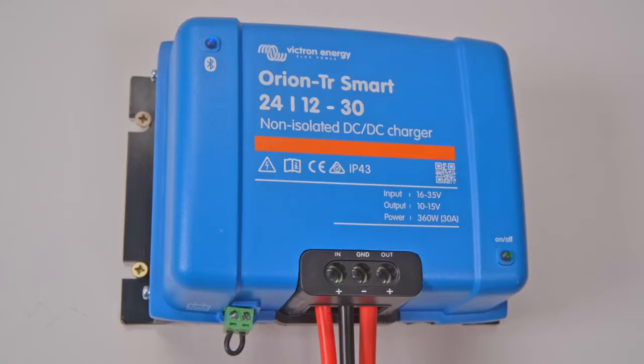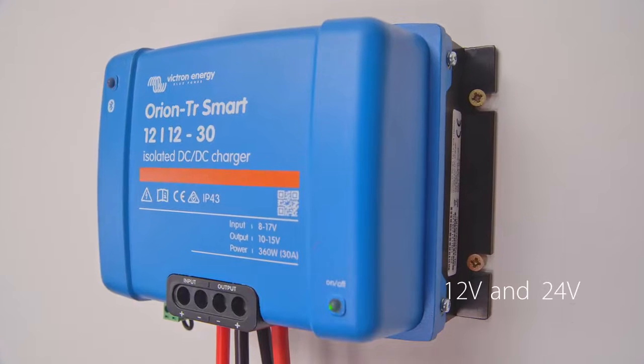Orion Smart is available in isolated and non-isolated versions and can be used in conjunction with 12 and 24 volt systems.